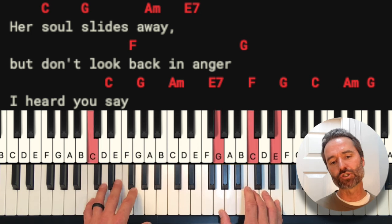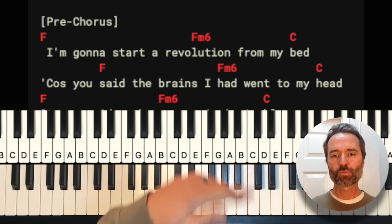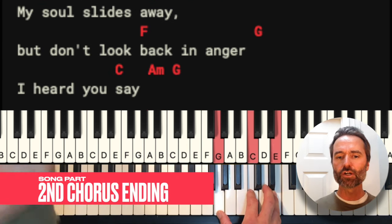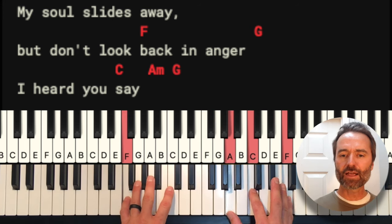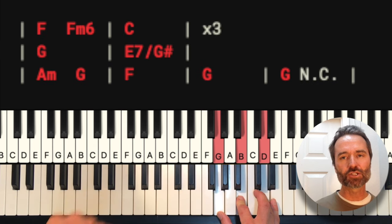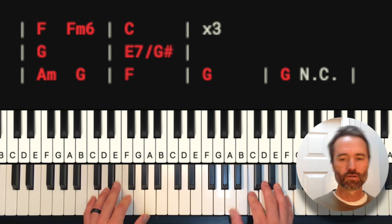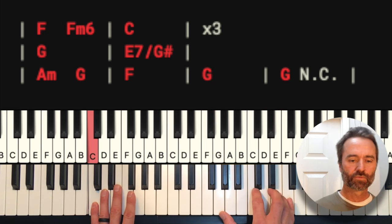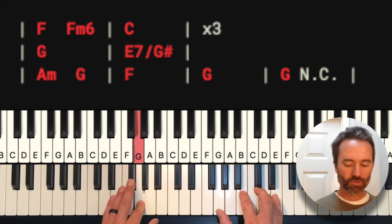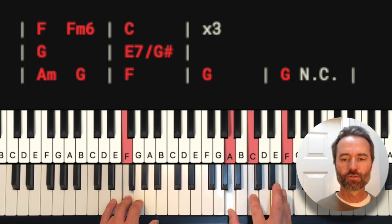After the A minor G hits, that takes you into verse two, then back into the pre-chorus — which is exactly the same — and then into the second chorus. The second chorus has a different ending: after don't look back in anger, I heard you say, and the A minor G thing, it takes you into a solo. The solo is essentially over the pre-chorus chords: F, F minor 6 to C — you do that three times. Then go to G for four beats, E7 for four over G sharp, A for two, G for two, F for four, G for four, then hit it and let it ring out. The drums drop, then they come back in on So Sally can wait.